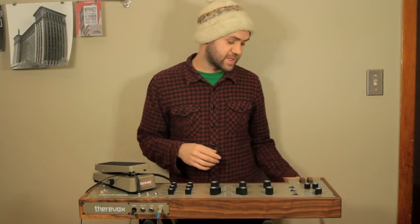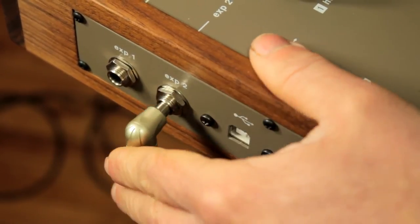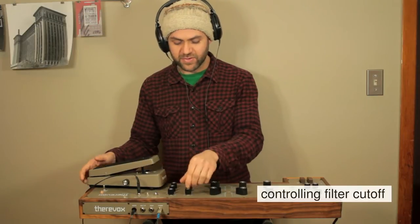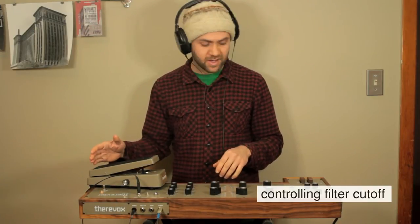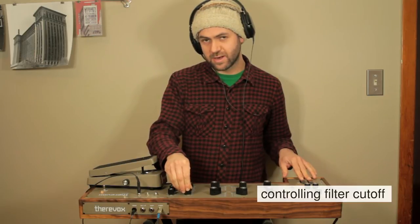The first thing I'm going to do is plug the expression pedal into the expression pedal jack that goes directly to the filter cutoff frequency. With the heel all the way down on the pedal, the filter cutoff knob controls what that should sound like. Right now it's not making any sound because the filter is completely cut off, so I'm going to open that up a little bit to get a little bit of sound.